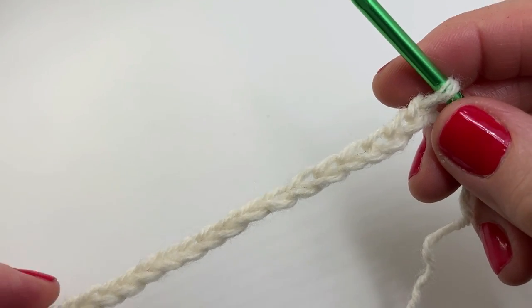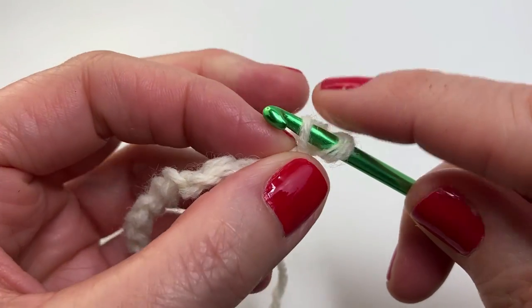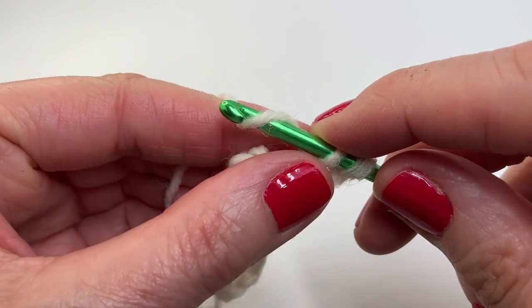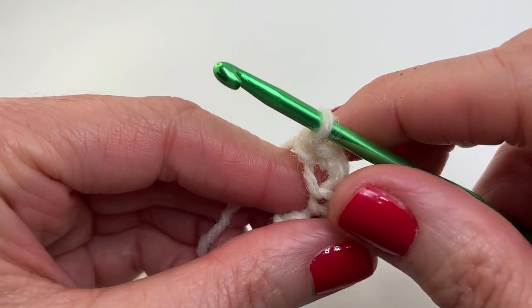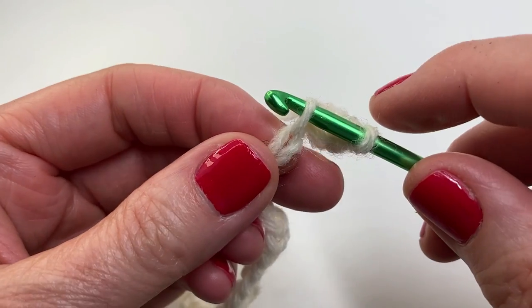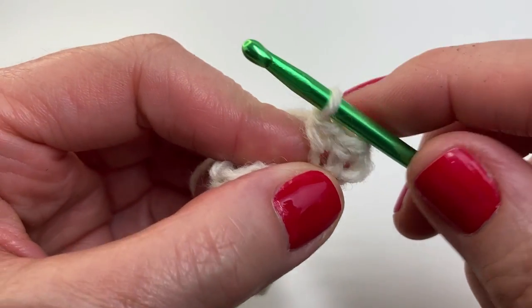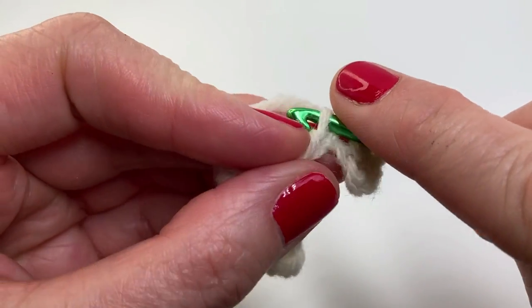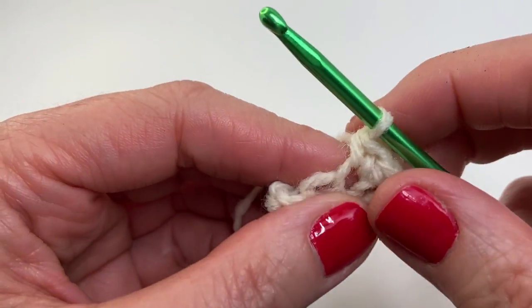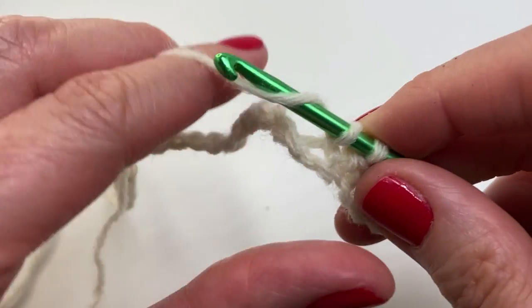I've finished chaining 35 and I'm ready to start row one. Insert into the second chain from the hook and do a single crochet — yarn over and pull through, you have two loops on your hook, yarn over and pull through both loops. If you're using stitch markers, place the stitch marker on that first stitch. Continue doing single crochets — 34 in total. I'll meet you just before the last stitch in the row.